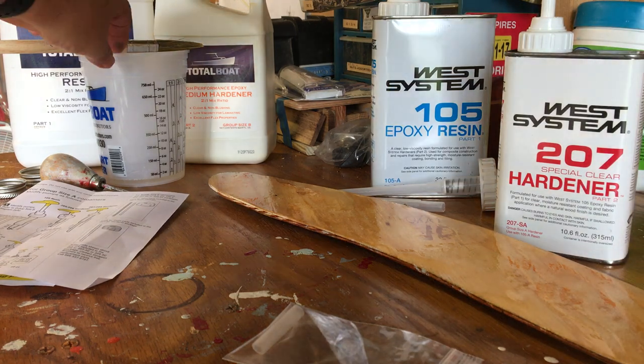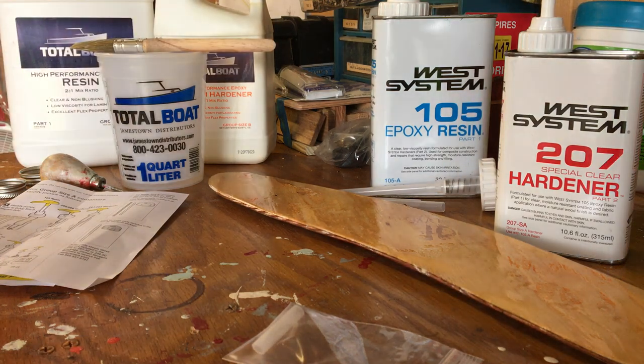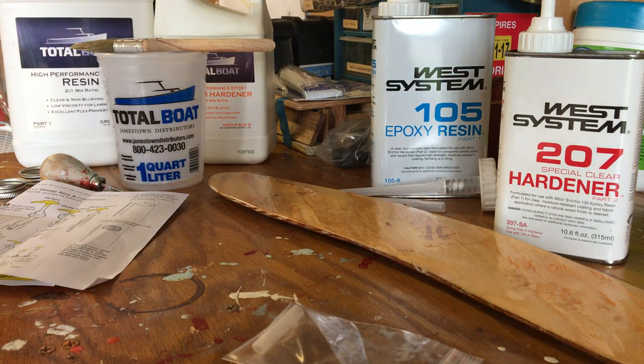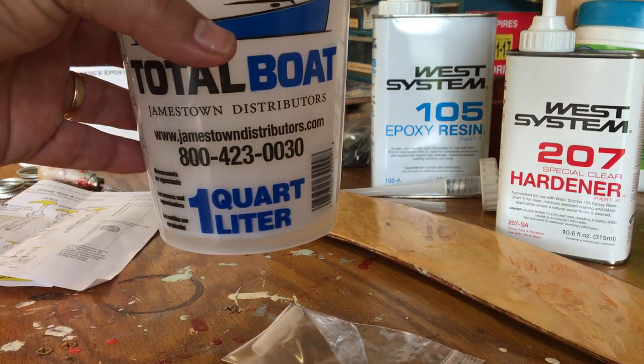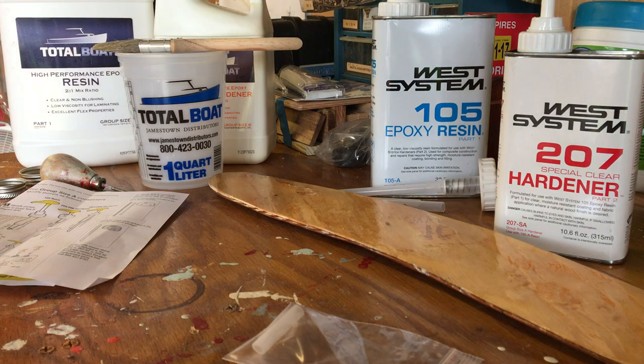We appreciate the folks at TotalBoat and Jamestown Distributors for sending us all kinds of products to try out and providing the West, Interlux, and Pettit products they sell. They have a great tech team — if you have questions, post in the comments and we'll answer, or call Jamestown Distributors. They've got centuries of experience, can answer your questions, and will have your order out the door the same day. Hope y'all are doing great out there — we'll talk to you soon.